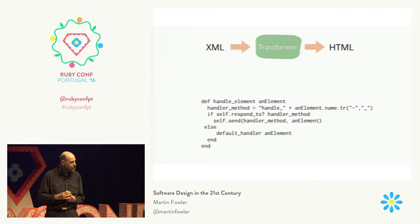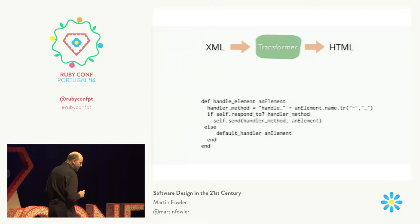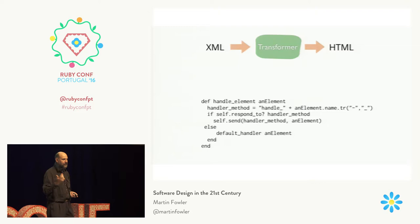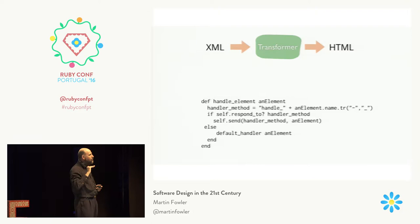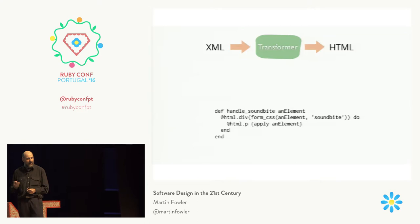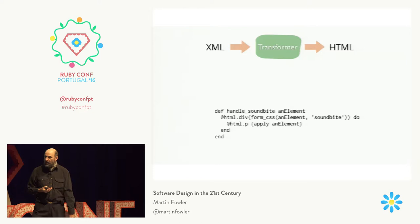Then I have a handle-element program. The core thing I do is say: have I got a method defined in my class that matches the name of the element — with a little bit of transposition for hyphens, because Ruby doesn't allow hyphens in method names? If I've got one of those, I'm going to call it. This is the kind of thing I'm always a bit wary of doing in most code — dynamically creating method names to call. But it works really nicely for this case, because if I want to handle new elements, all I have to do is write the appropriate piece of code.